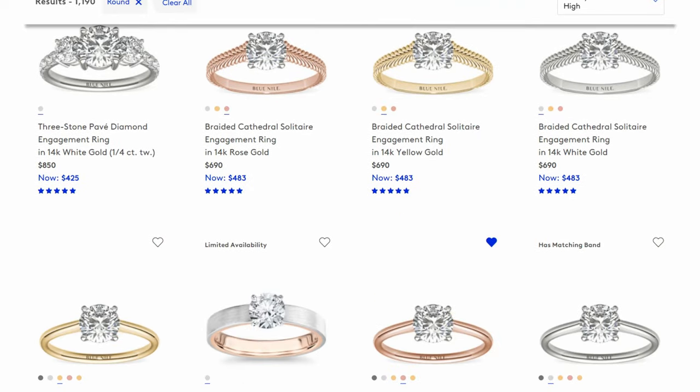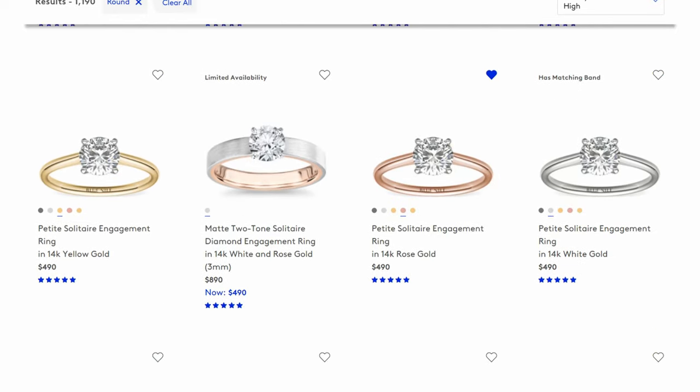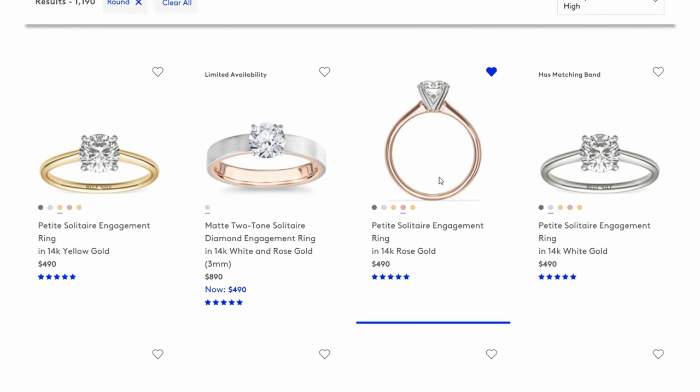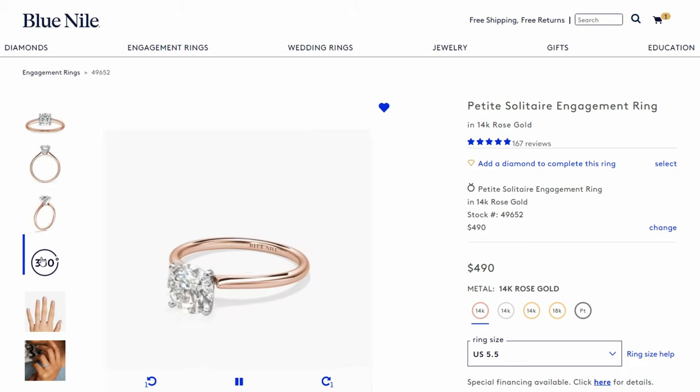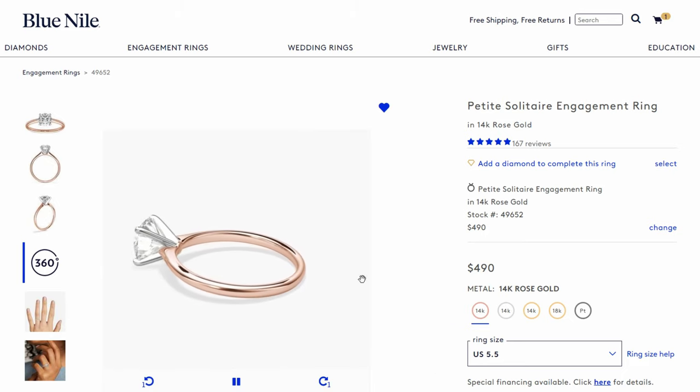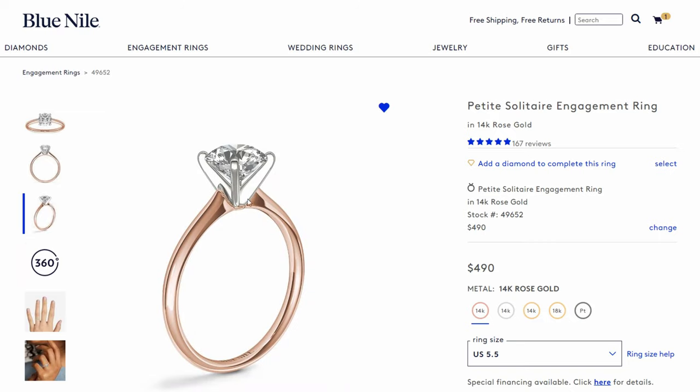They have a few options on here that you can choose from. My favorite without a doubt is the petite solitaire engagement ring setting — I'll link it down in the video description. I really like this setting because it has a lot of style, especially in rose gold. It's got nice white gold prongs holding the center diamond, and then that rose gold band — it's just a very trendy, very clean look. And because it's only $490, we can really spend the rest of our budget on getting a quality one carat lab diamond, which is going to make the biggest difference. You definitely want to hit one carat because that's what's going to give you the best proportions of your ring.